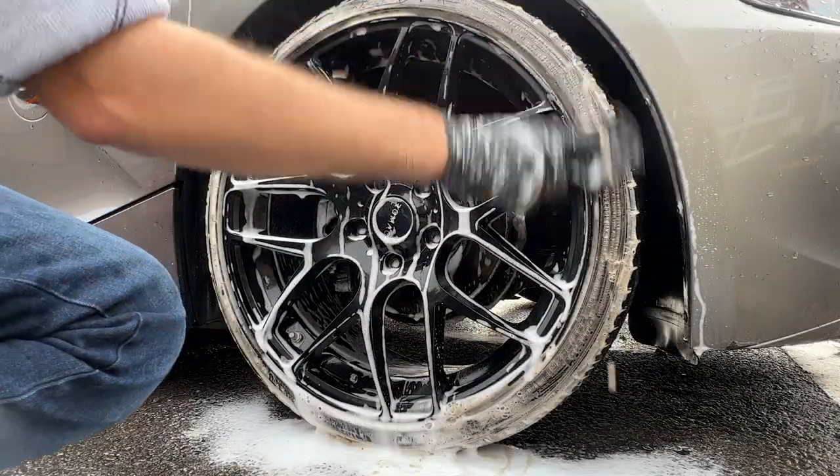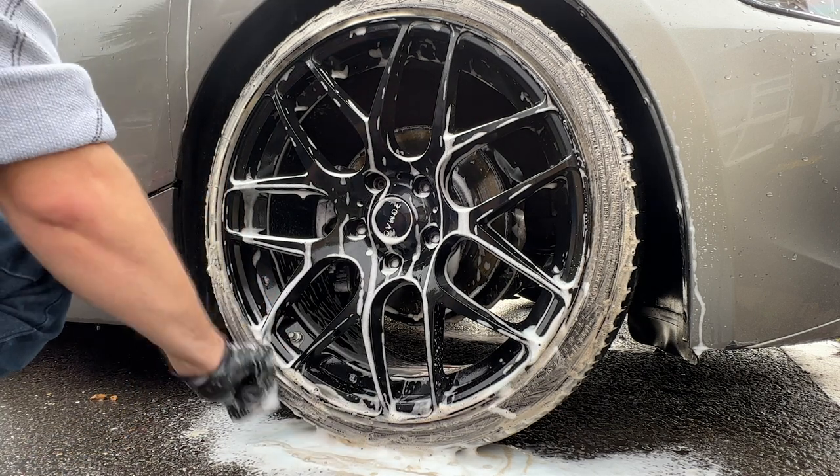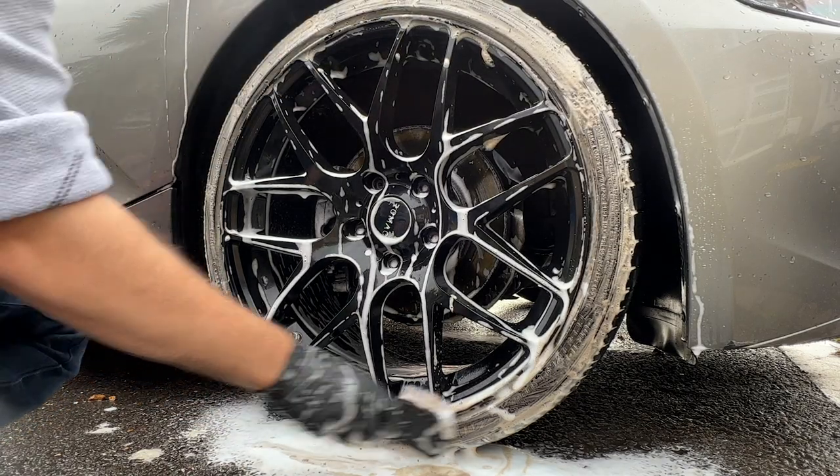The wheels were up next and were actually pretty clean. I've gone in with Autobrite's Wheel and Tire Cleaner at a 10-to-1 ratio in the IK Foam Pro 2. I like using this as it gives a really nice consistent thick foam.